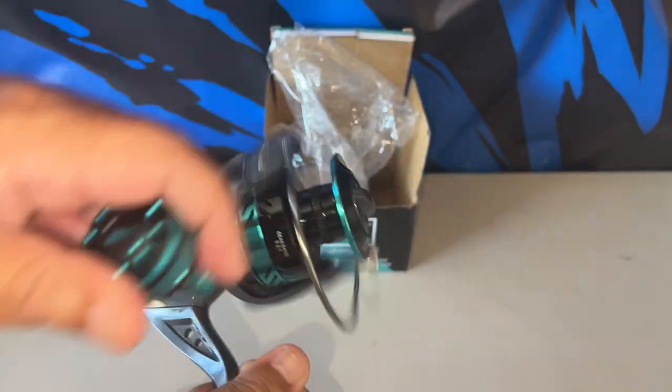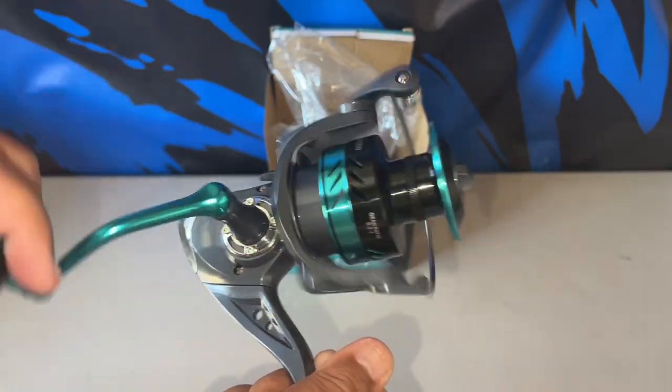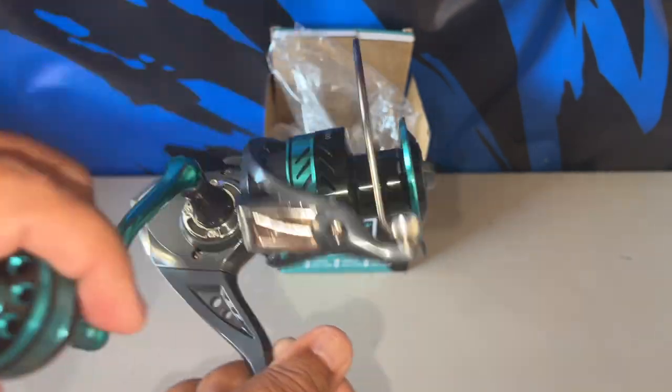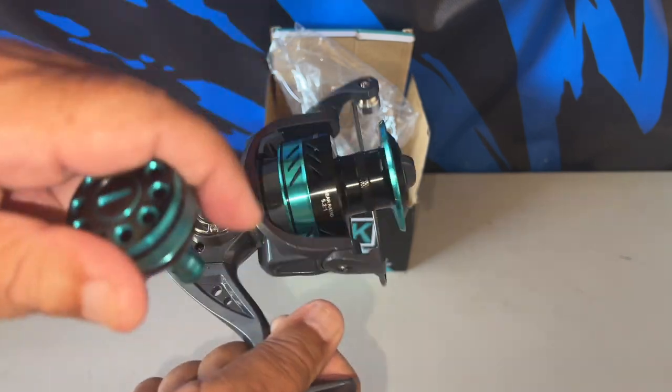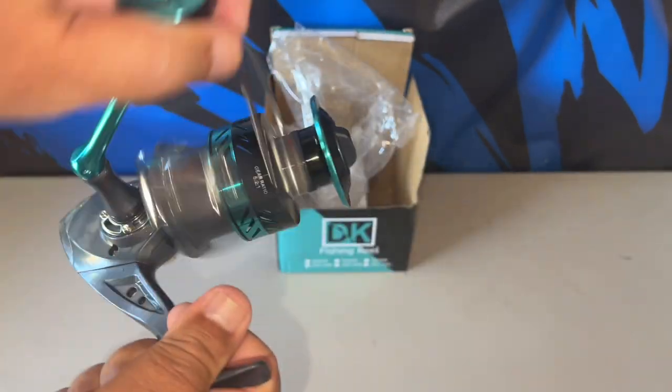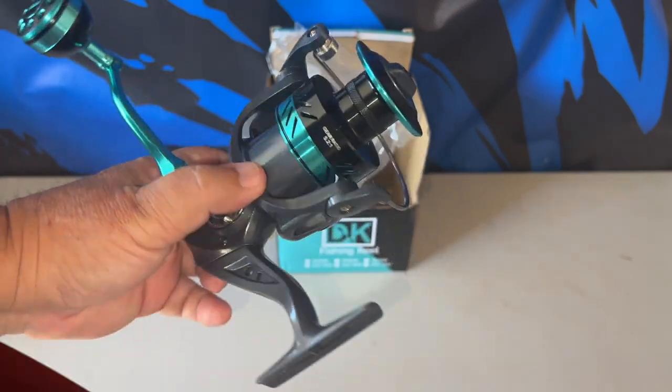There's an anti-reverse switch here. I don't know why we still keep it around today — in the old days they used it for live lining or hand-feeding bait, but we don't really need this feature anymore. I prefer it locked.